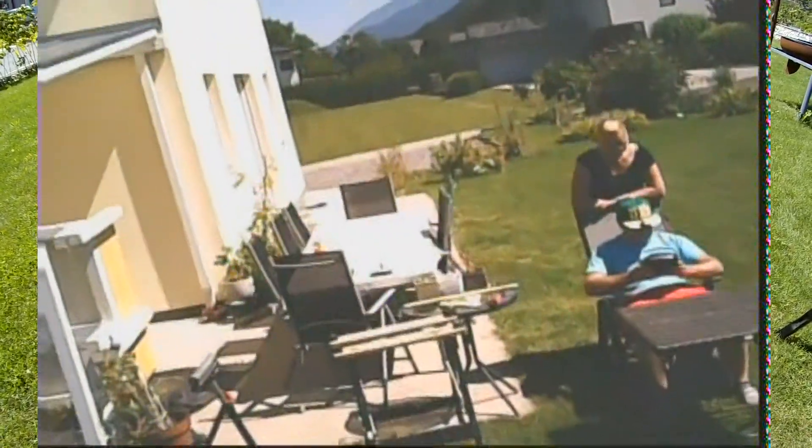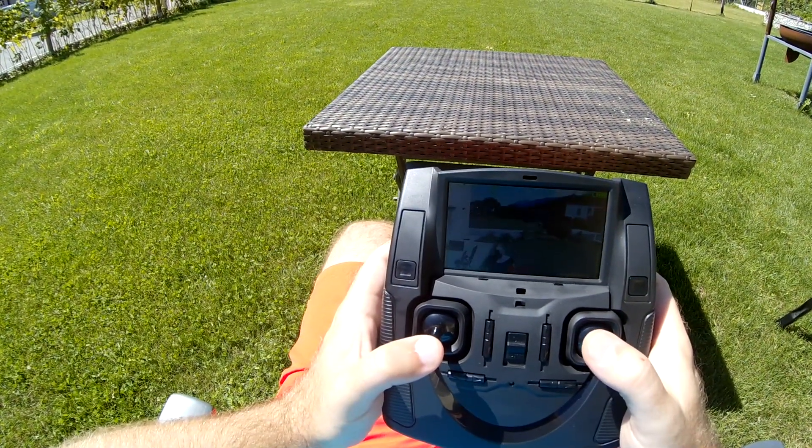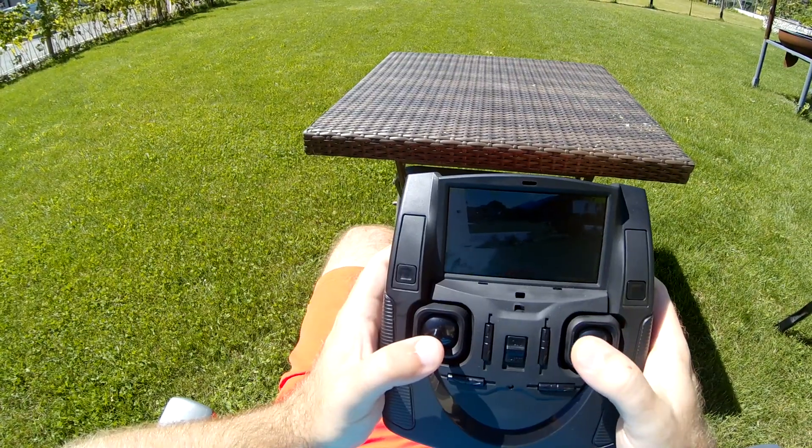The copter currently unfortunately does not feature acro mode, so I have to fly it in self-level. I really hope there will be a hack or something about this soon.